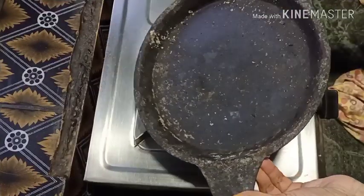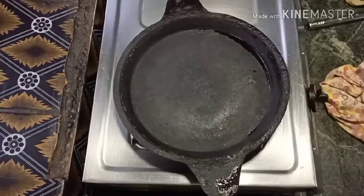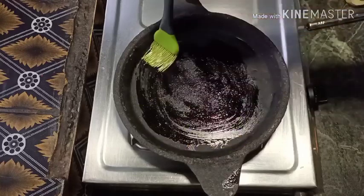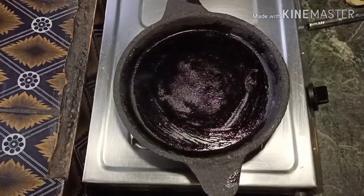Now we put the eggs in for 2-3 eggs. Then I put the egg in. Now I put the egg oil in. We need oil in the egg.